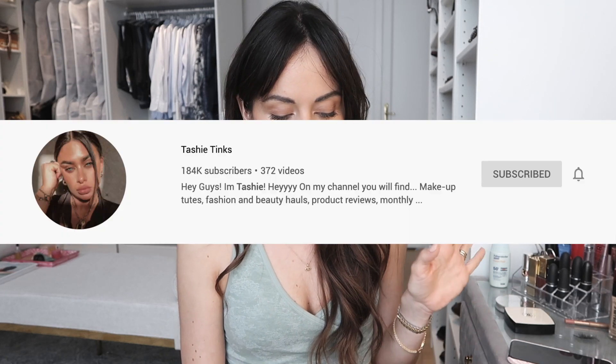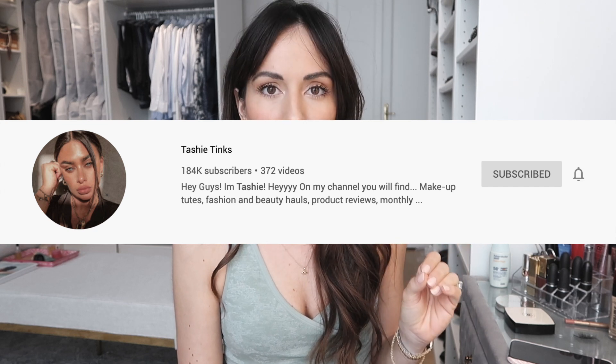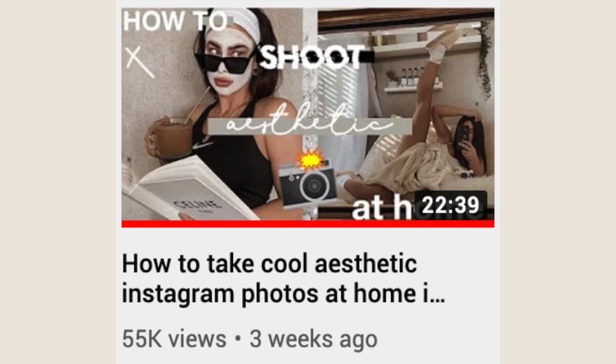What I decided to do is very simple: I went on YouTube and looked through some videos to get some tips on photography from home. I came across Tashi Tinks and I am obsessed with her Instagram — I love the aesthetics of it and how creative she is. I'll be following one of her latest videos where she gave tips for cool aesthetic Instagram photos at home in isolation. I'm going to link her video in the description below.